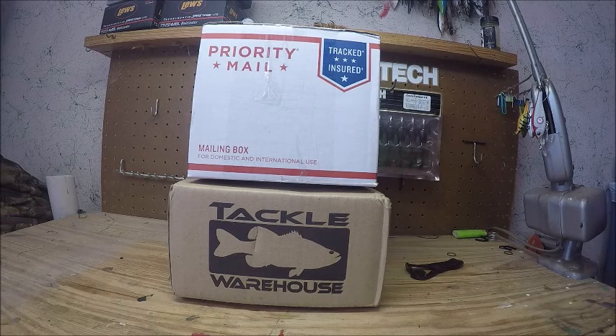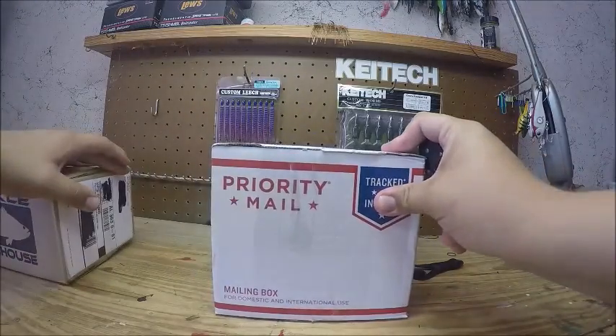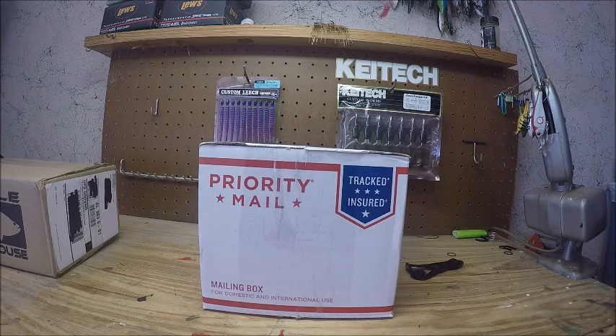Alabama Outdoorsmen — today I have a Tackle Warehouse and a Picasso unboxing, so we're gonna get into the Picasso one first. Today is Christmas, so I want to wish everybody a Merry Christmas and hope you had a great day.